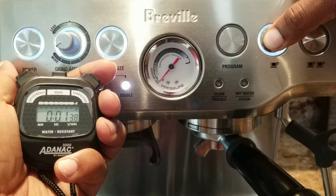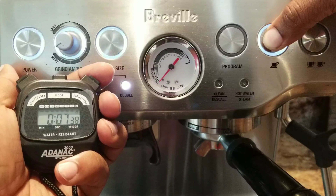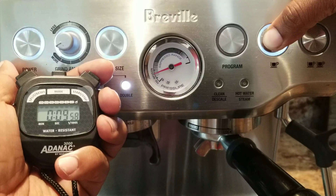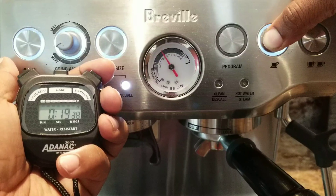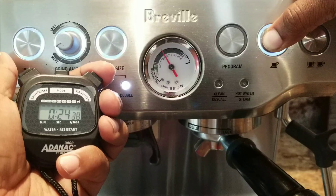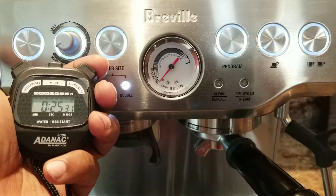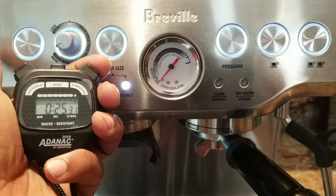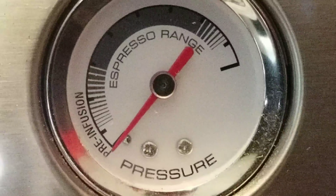To do pre-infusion only mode, press either the single or double cup button and keep pressing — don't release. To stop, just release and press again. We're going to do pre-infusion only mode and watch the pressure gauge. We'll time this because normally your extraction would be 25 to 30 seconds maximum. As water collects, it's going to generate pressure and you'll see the pressure gauge slowly rise. Okay, let's begin — ready, steady, go.